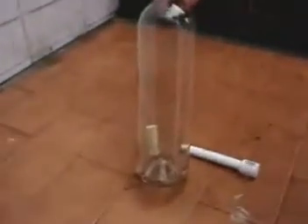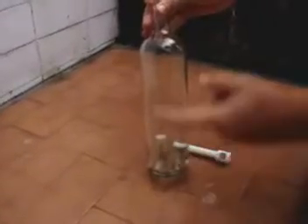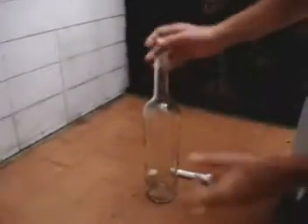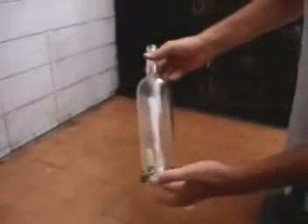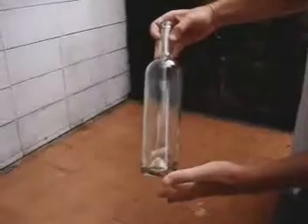Now I'm going to be able to take the cork off this bottle without breaking the bottle. And obviously I won't be able to use my fingers. How will you take off the cork from the bottle?